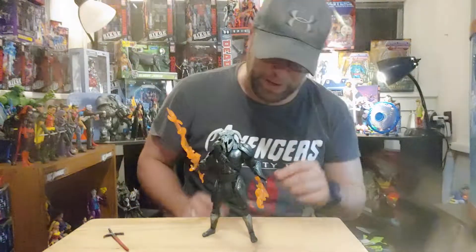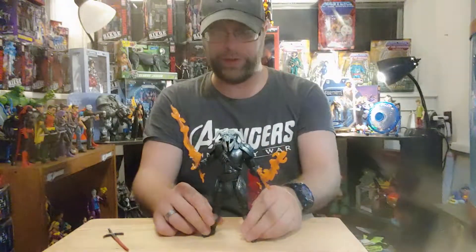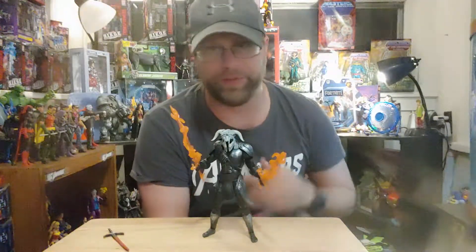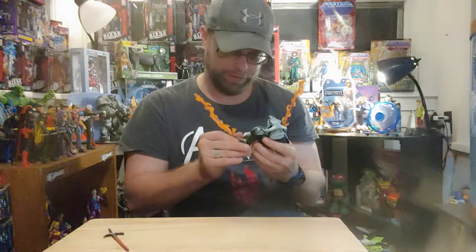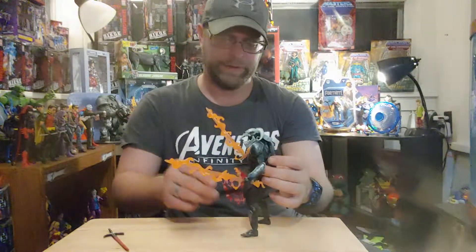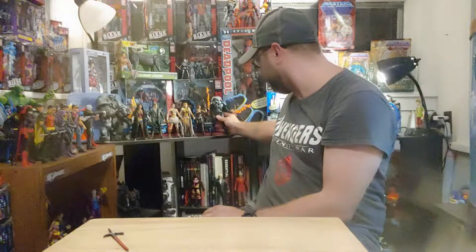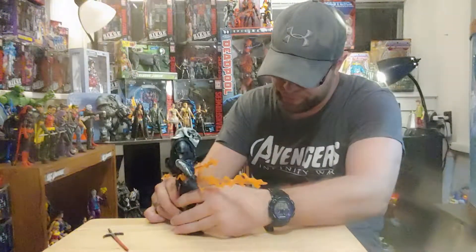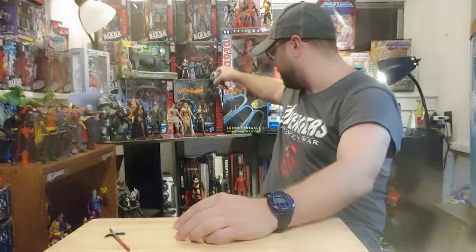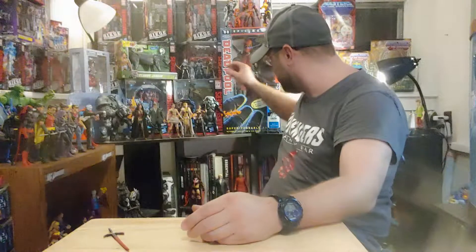I'm kicking a dead horse complaining about Mattel's articulation on these figures because they don't even have a chance anymore to redeem themselves — their license is gone for multiverse figures anyways. I can learn to live with this, it's not that terrible. Just to see a size comparison, here he is with his wave mates — you can see how massive he is compared to the rest of the guys, or mostly gals I should say. He is the only other male in this wave besides Steve Trevor. He towers over everybody else — that's cool, I like that. He's got a very menacing aspect to him.